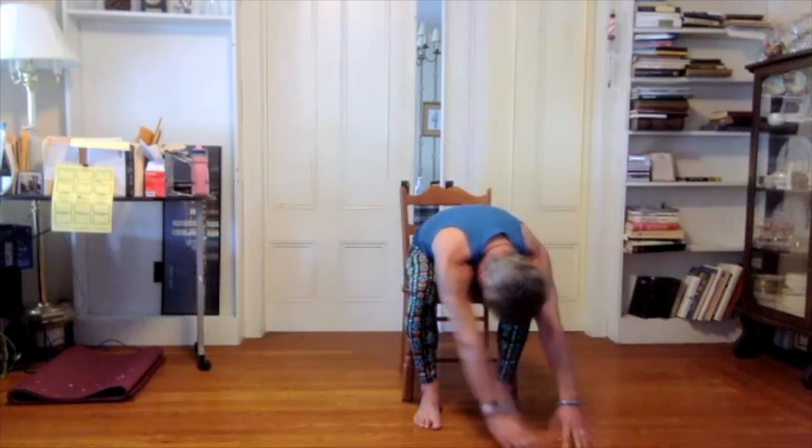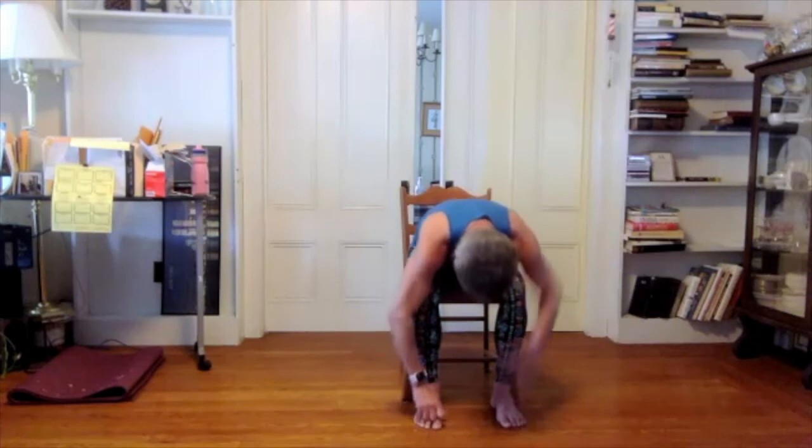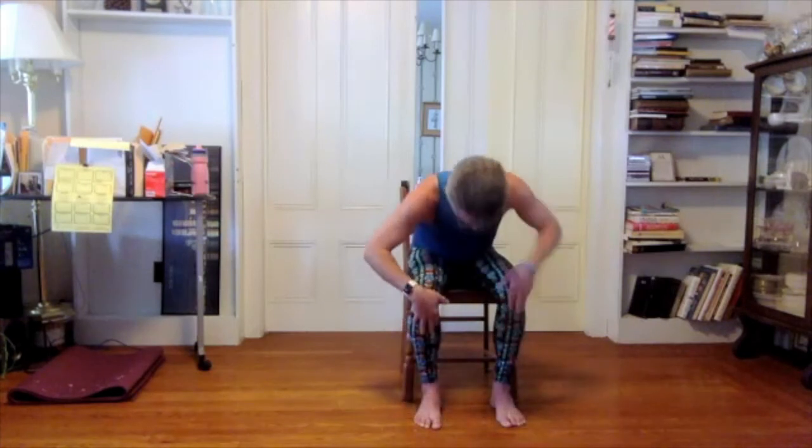Walk your hands back through center, then back up your legs — use your arms as much as you want. The more you use your arms, the more you're helping your back. Your arms are stronger than your back, so there's nothing wrong with using your arms to help you lift yourself up. You're still using the back muscles and strengthening them, but you're also supporting them and keeping them safe.